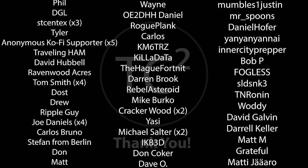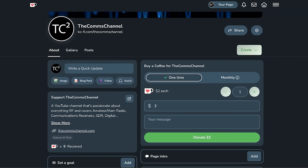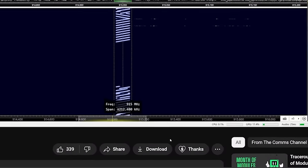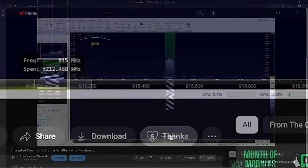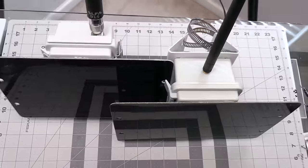Before we get into it, I just want to give a quick shout out to the channel's recent supporters — your support is very much appreciated. If you're finding these videos useful and would like to support the channel, you can do so by using the coffee link in the video description or by using the Thanks button below the video. Thank you for your support and helping with the channel's continued production.